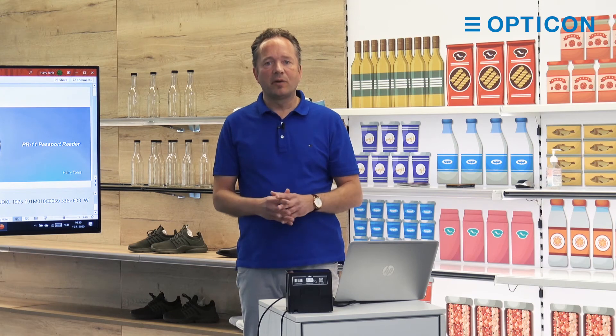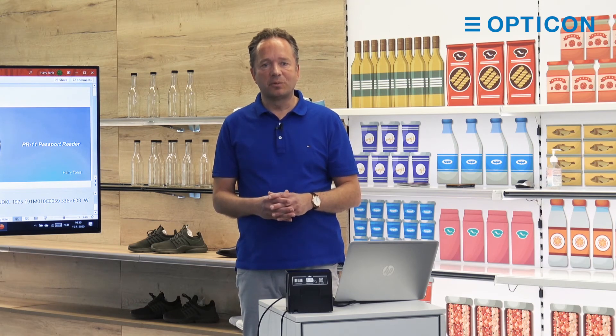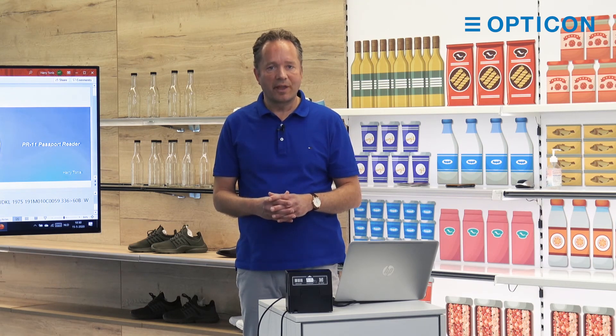Please let me know if you have any additional questions. We are willing to help you, of course. Thank you very much.